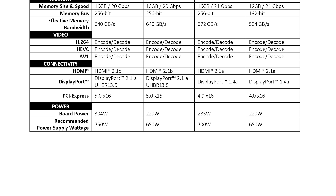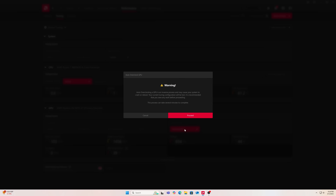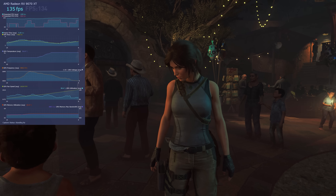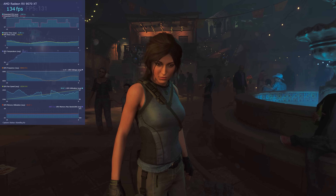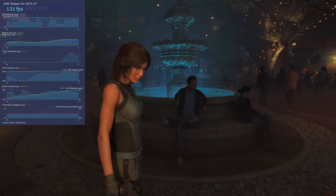The board power on the 9070 XT is 304 watts. I tested this card in Linux and also did overclocking, and this card overclocks better than any 9070 XT that I have — you can get significantly more performance out of this one. It's even more performance than the other 9070 XT I tested, and I'm not sure why. Good job, Sapphire.